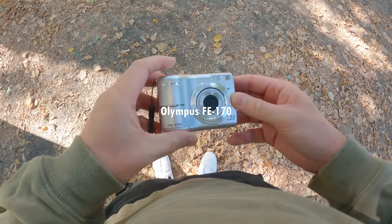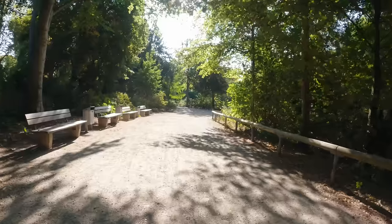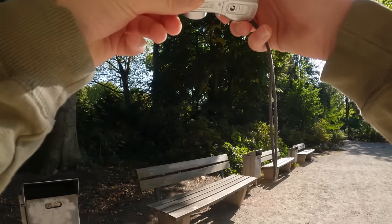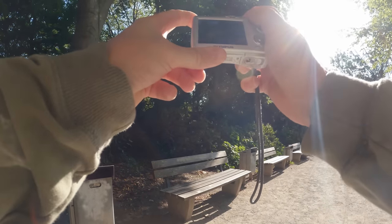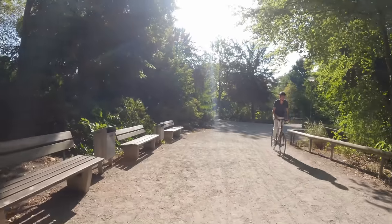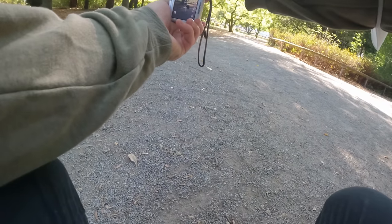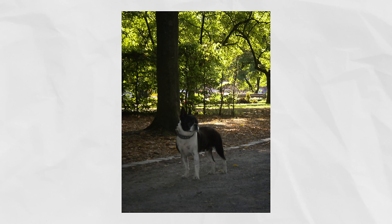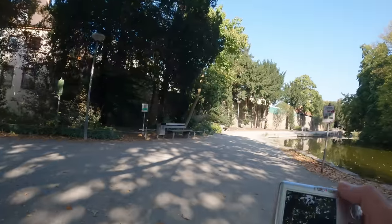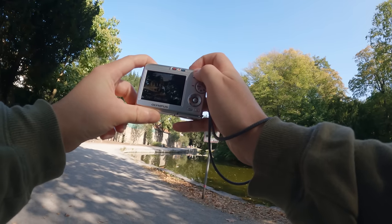Up next is the Olympus FE-170. This camera came out in August 2006 and only has 6.2 megapixels. I've been really impressed by the color of the camera and it certainly has a very specific look to it. I could only take around about 8 photos with this camera because I had to rely on the internal storage, as it didn't come with any SD card when I bought it off eBay. I also want to highlight that I didn't put any crazy edits on these photos — I only adjusted the white balance if necessary and added some contrast.